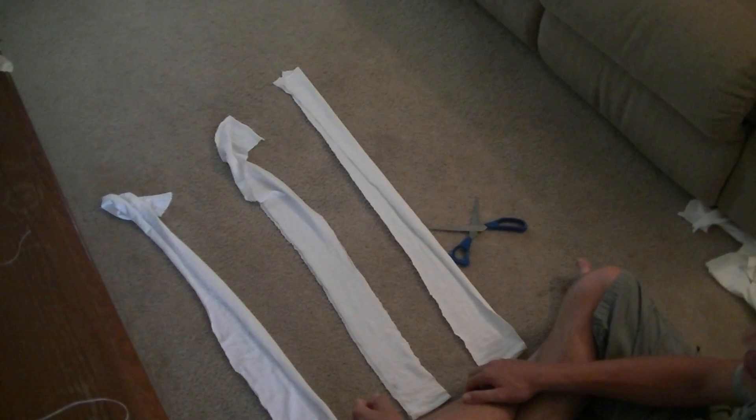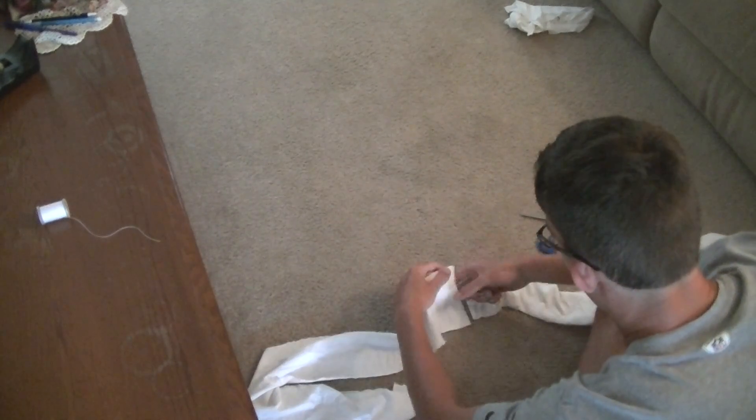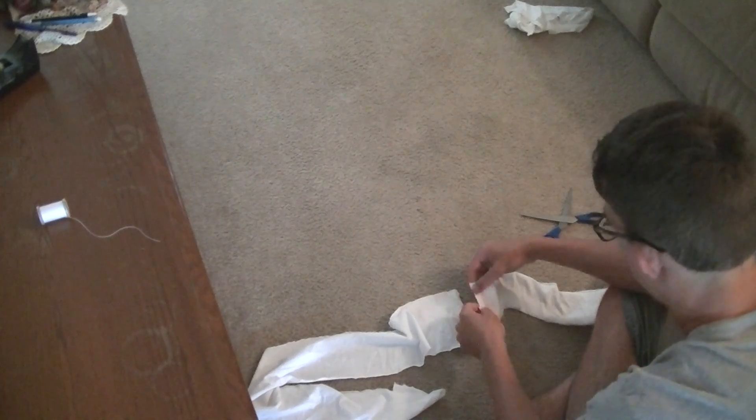I would suggest picking the better looking ones to use first. I picked these two and I'm going to put them up against each other and start sewing them together.